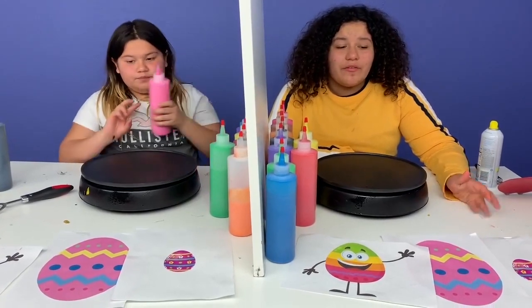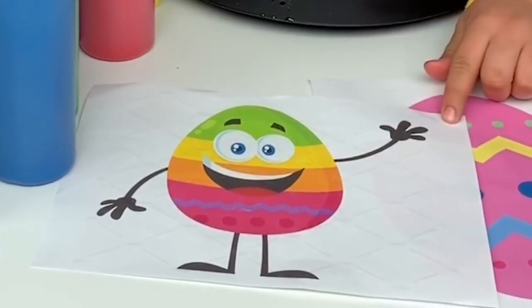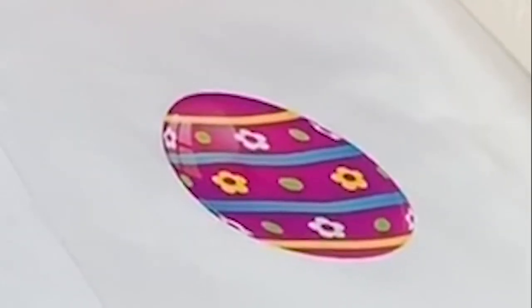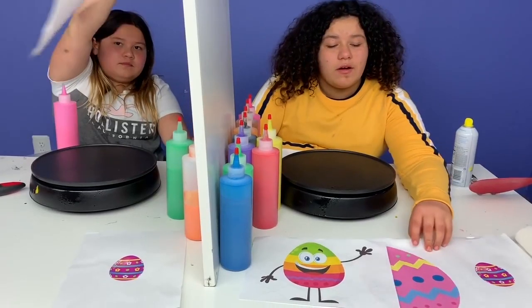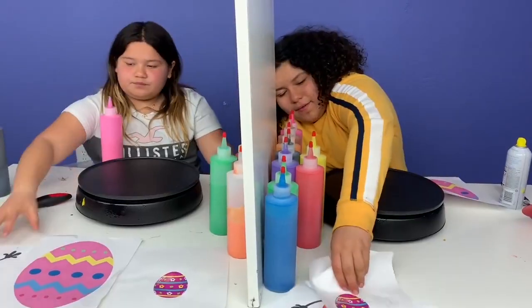Round three. So it's round three. For round three, we have Easter eggs — we have an Easter egg die, a big giant Easter egg that's decorated, and a mini Easter egg that's decorated. Are you ready, Izzy? Okay, so I choose this one. We got another one right! Let's make our eggs.